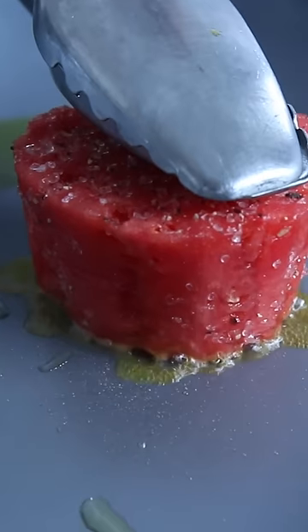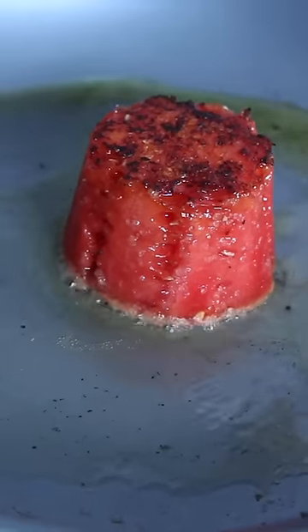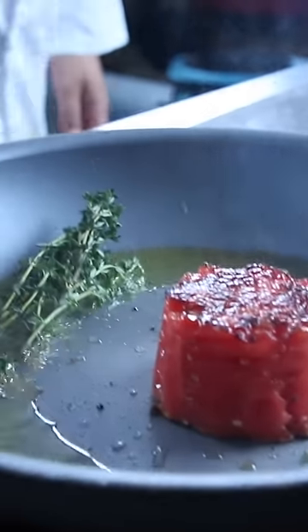I started by patting dry a steak, throwing a bunch of salt on it, getting a little oil in the pan, getting that pan nice and hot, and heating up this watermelon so that it's gonna be the best steak you've ever had.